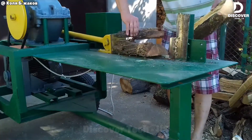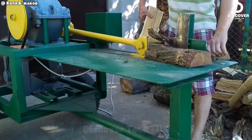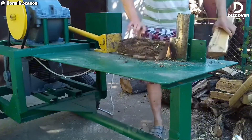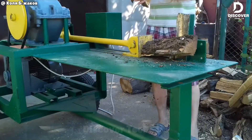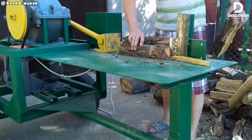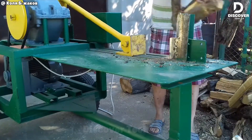This log splitter demonstrates impressive force and efficiency. Its electric drive ensures smooth operation, reducing operator strain while increasing productivity. For anyone processing firewood, it represents a near effortless solution that sets the standard for performance.